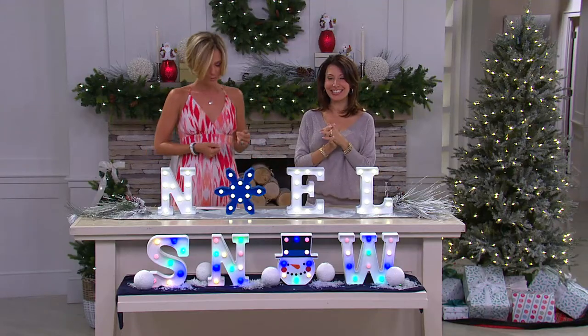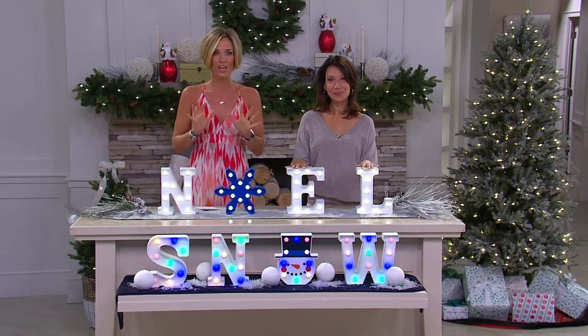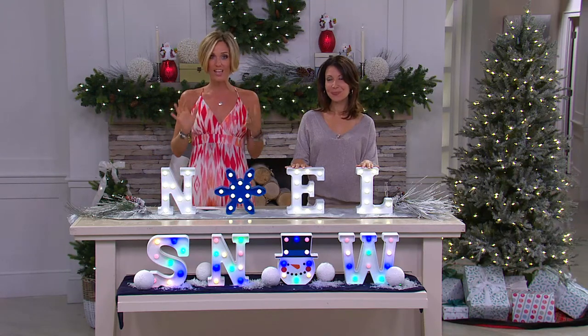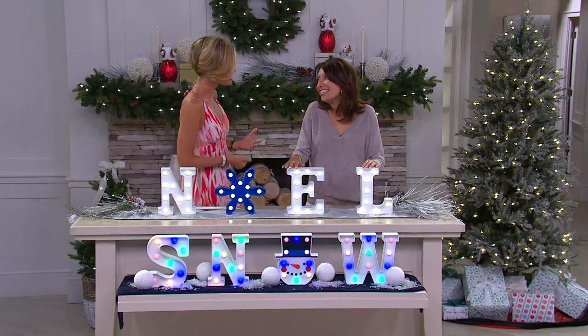They're great. Janine Graff is with us — she's one of our seasonal decor experts. They are those beautiful marquee letters that you really start to see everywhere these days. They're that vintage look, they're fun. But this one has a little bit of a different twist to it. It still has that great vintage look, but this has color and a little bit of whimsy.